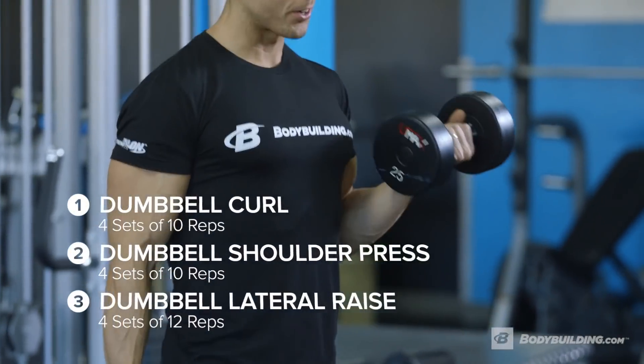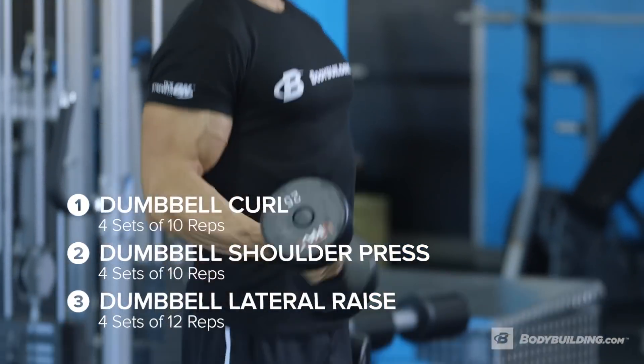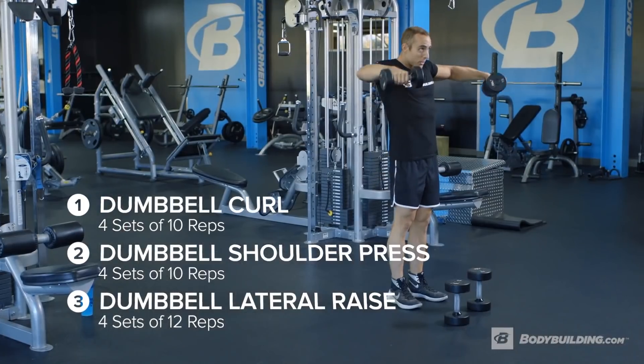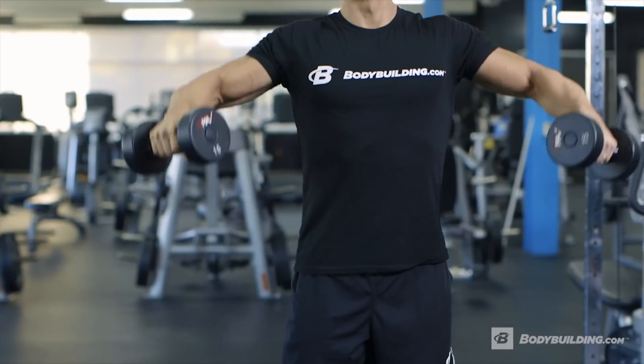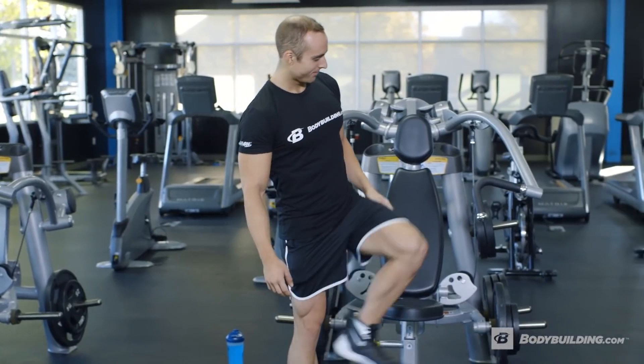I pretty much start all my workouts the same. Walk into the gym, grab some dumbbells, and start hitting a few sets of curls, overhead press, and lateral raises. This allows me to get warmed up, get acclimated to the gym, get some blood flowing, and kind of help get my mind ready to rock for whatever we're gonna do next.